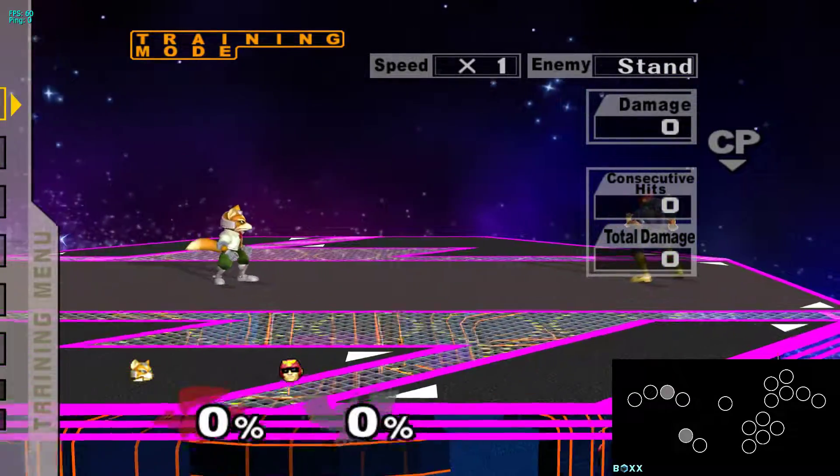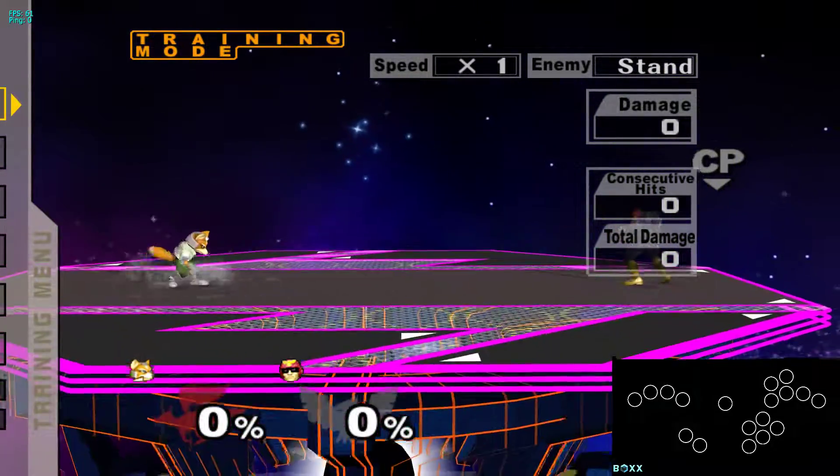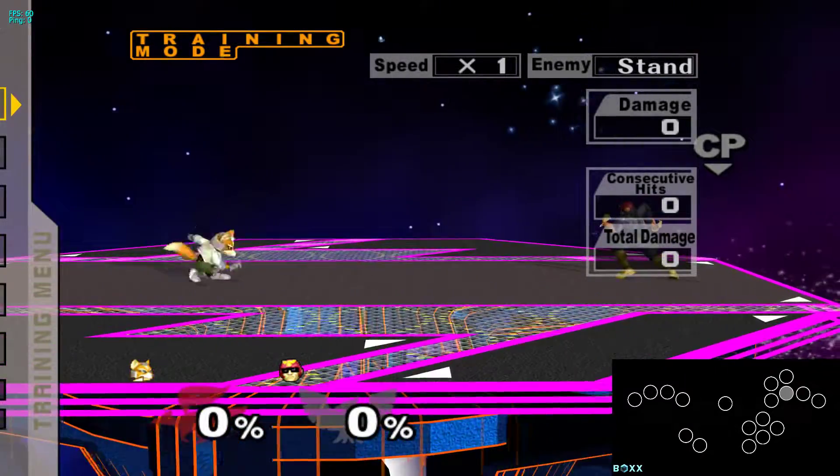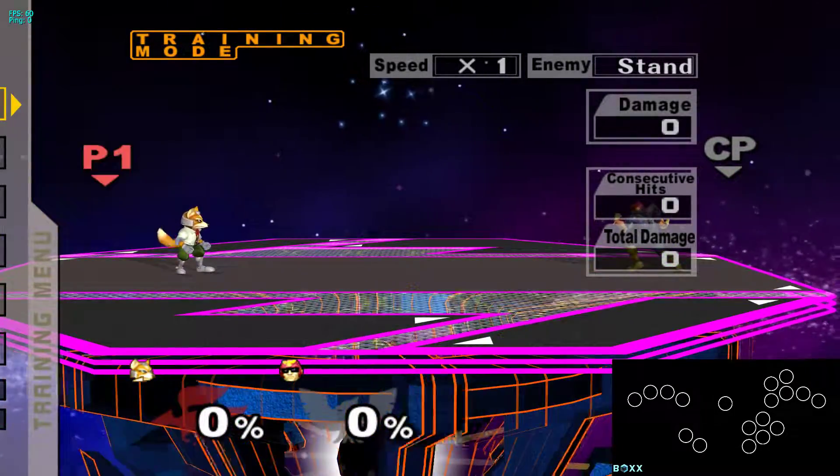You can do that left or right. You can also do that with modifier 2 for the shortest wave dash, and with no modifier you get the 45 degree wave dash.